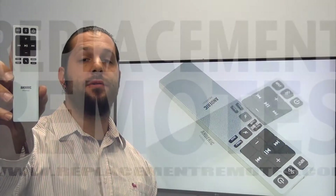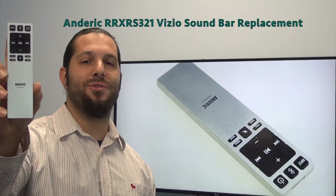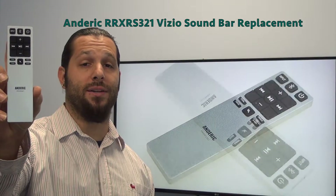Hello everyone, this is Timothy from ReplacementRemotes.com. Today with me is brand new, our XRS321 Vizio Soundbar Replacement Remote Control. This is the 100% direct replacement for the original Vizio XRS321.